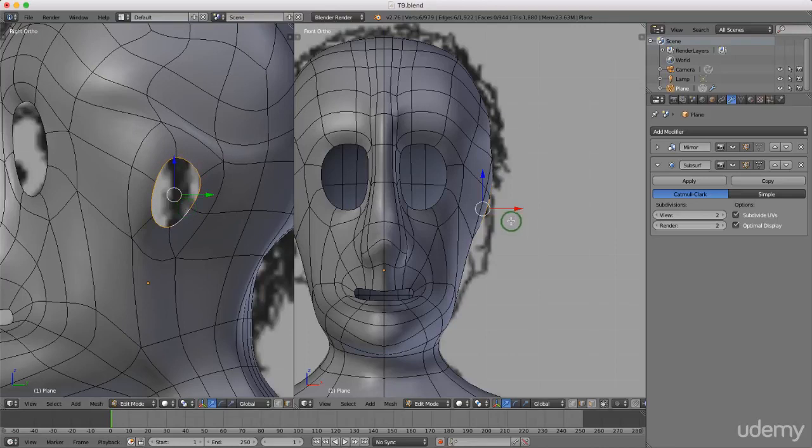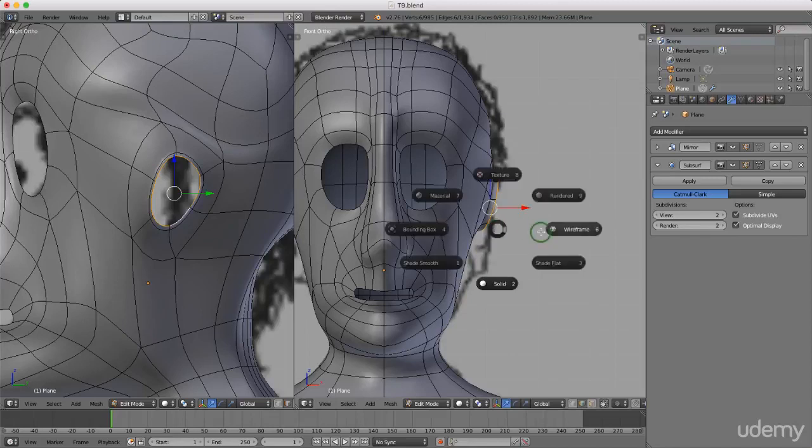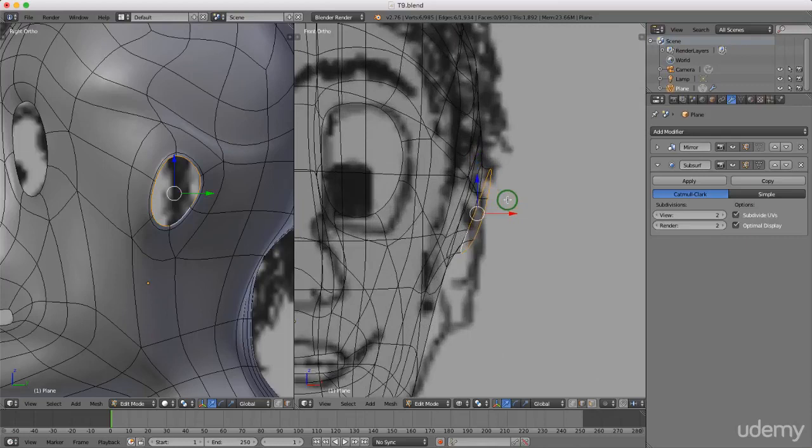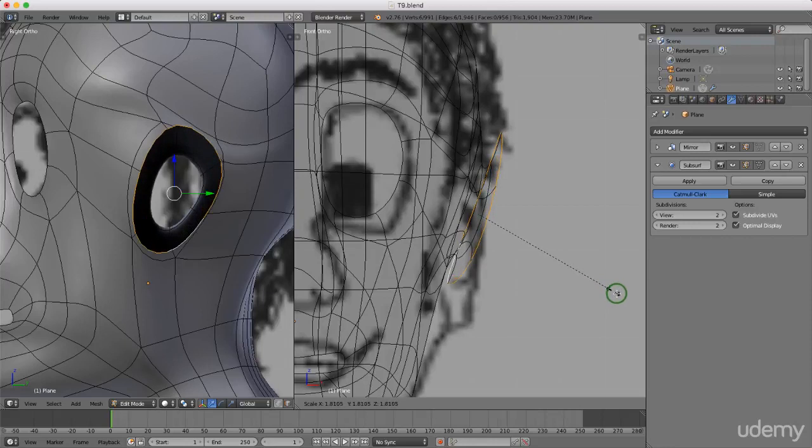Press E to extrude again, drag out, left-click to lock that in, and press R slightly to rotate. Press Z to bring up wireframe for a second. Press E to extrude and right-click to cancel, then press S to scale this up to about there and left-click to lock that in. Press Z and left-select Solid for a better view.